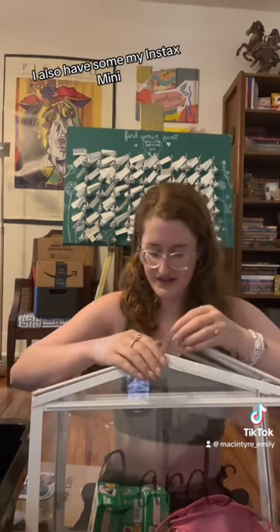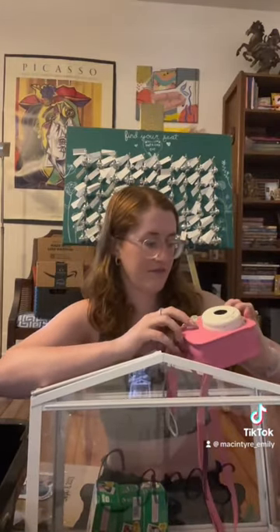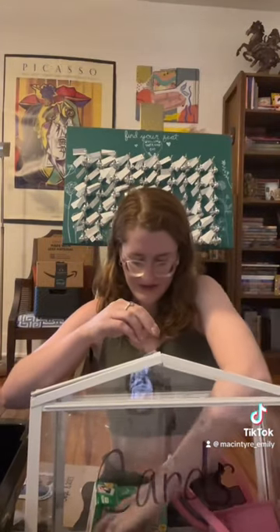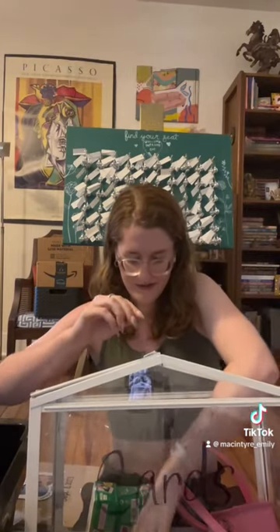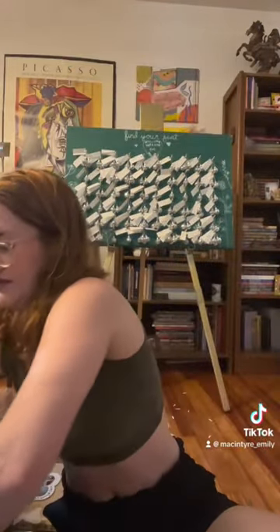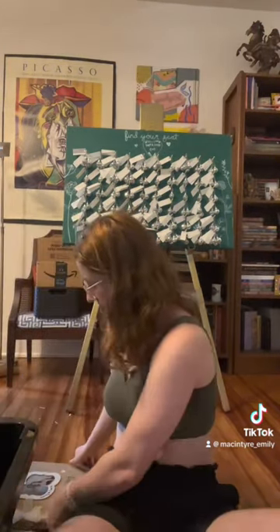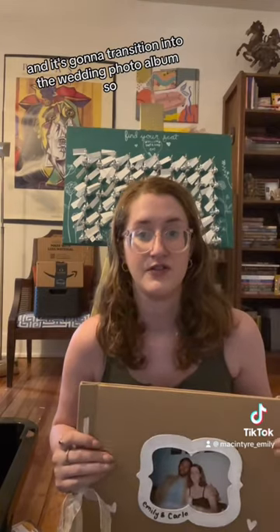I also have my Instax Mini — this is the Mini 8, I've had this forever. Then we have film and double-sided sticky tape for the guestbook. I'm going to do a photo guestbook. This is the guestbook — it's going to be scrapbook style and it's going to transition into the wedding photo album.